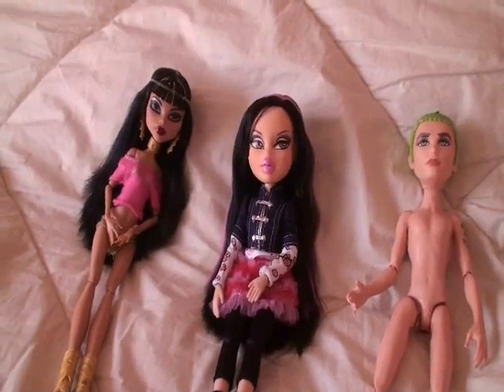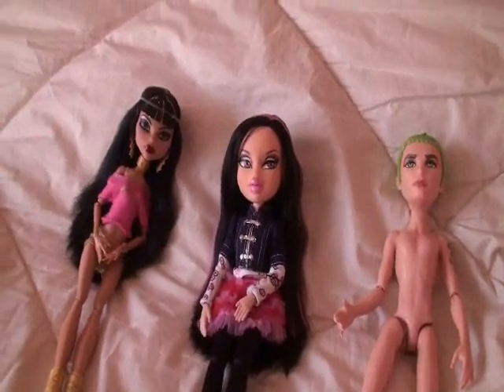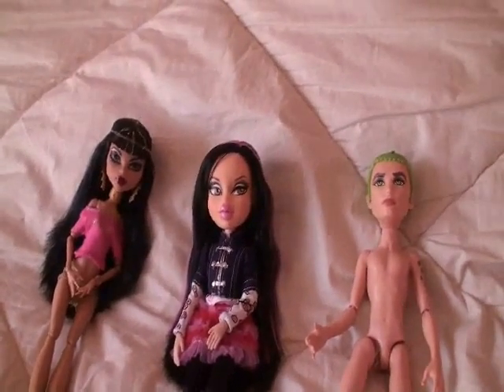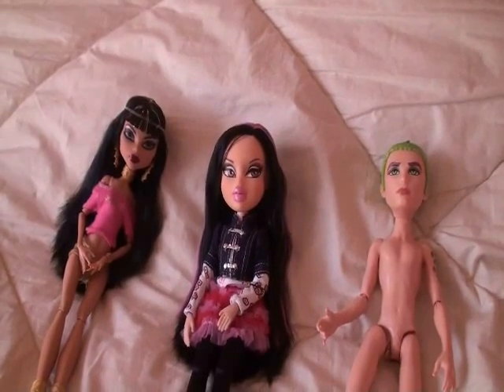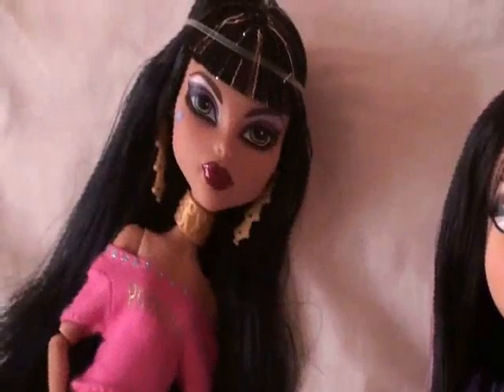Hey guys, Oskudos here, and shockingly enough, I actually have with me Monster High dolls. Well, I said I really like them, but I wasn't going to buy any because I couldn't really use them, but I had to give in because I love, love, love Cleo.